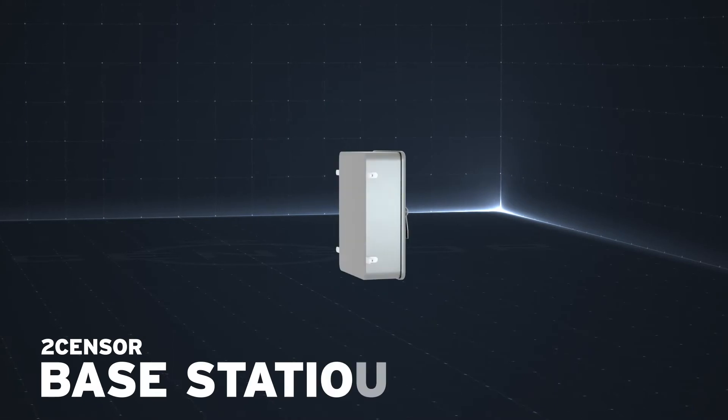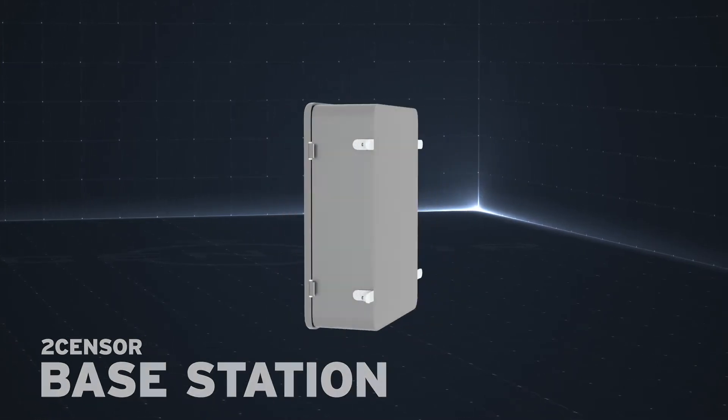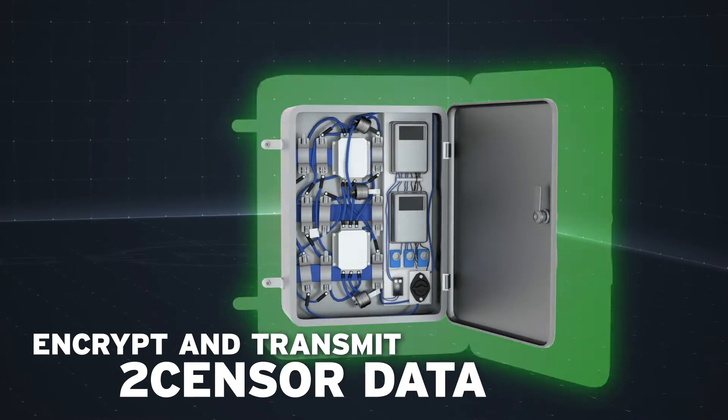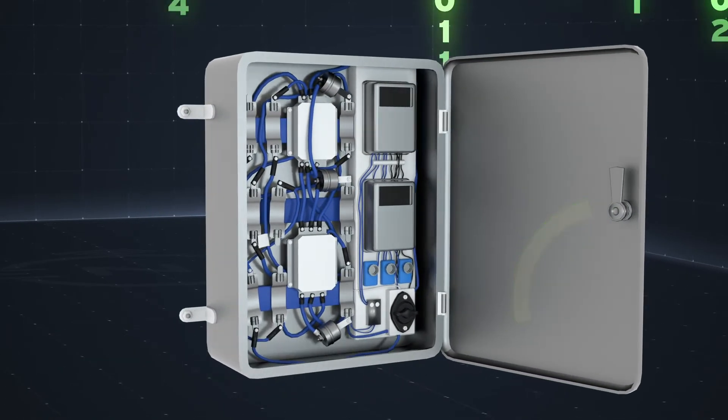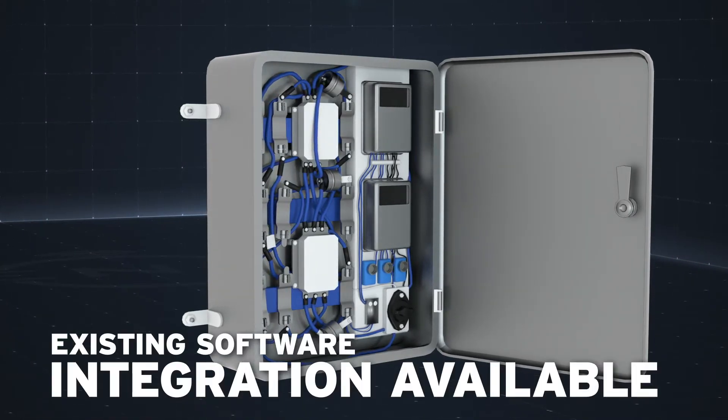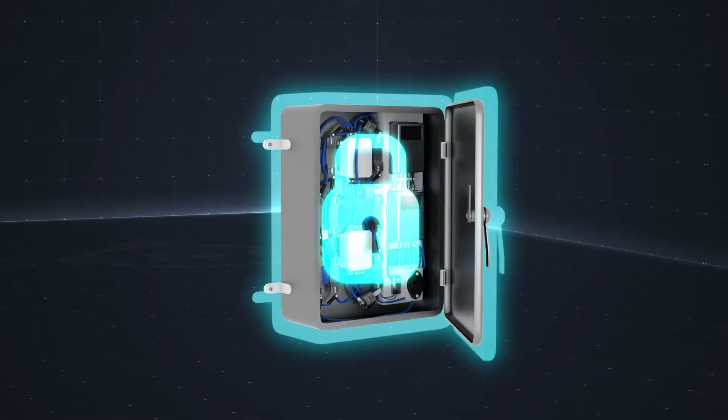A base station, also known as a gateway, bridges the gap between a low-power wireless network and the internet, encrypting and transmitting TwoSensor data to our software. We also have the ability to integrate into your own operating systems with the highest cybersecurity protocols.